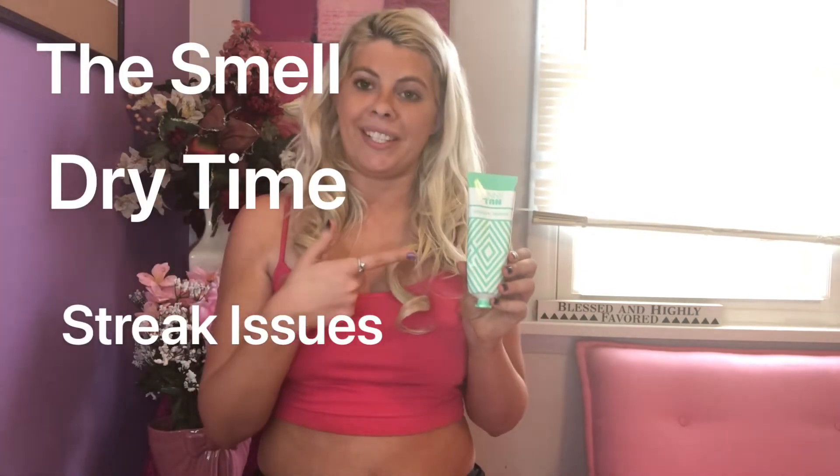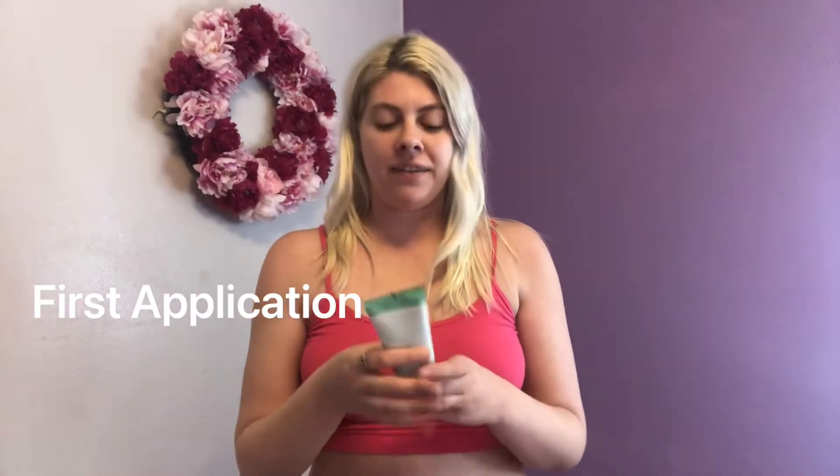I'm going to do a three-day challenge where I apply one application each day to show you the next-day results — the smell, the dry time, the streakage, all the tea about this tanner brand. What I say about this tanner product might just blow your mind and either motivate you to buy it or discourage you.